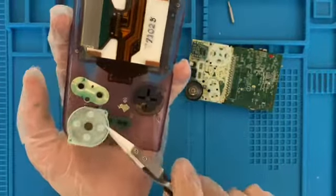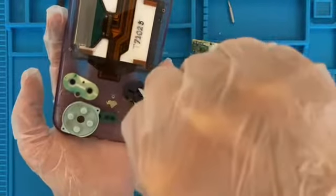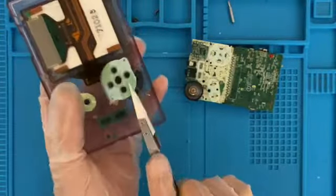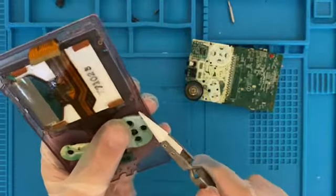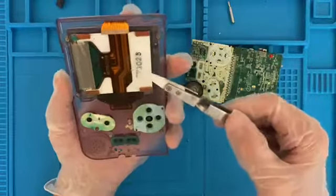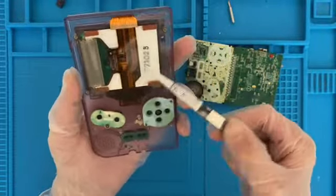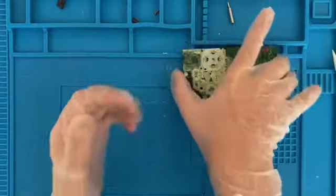Lift that up quick. There is a lot of hair — or whatever — under that. I'm going to put this to one side. If I do, by some miracle, get this working, I'm probably going to keep it in its original shell. That would be kind of cool. The screen, like I said, doesn't look that bad — got a bit of stuff on there, but it just looks more discoloured than anything. Now we can have a look at the motherboard.